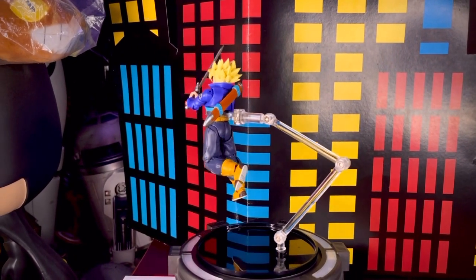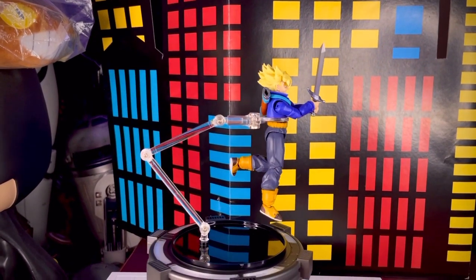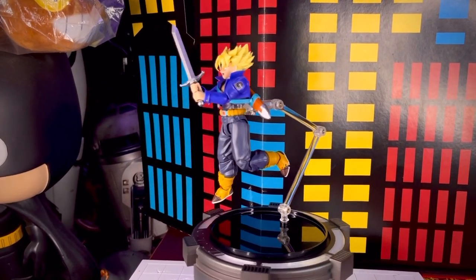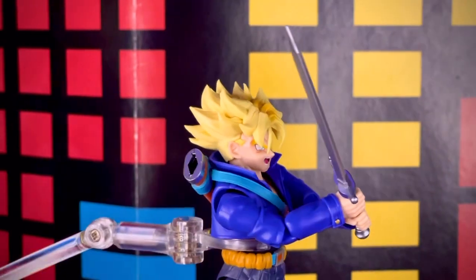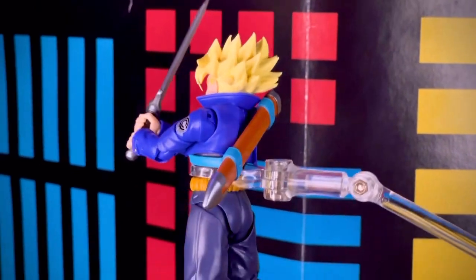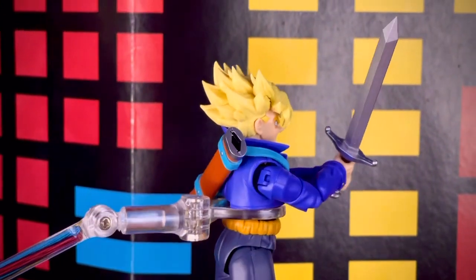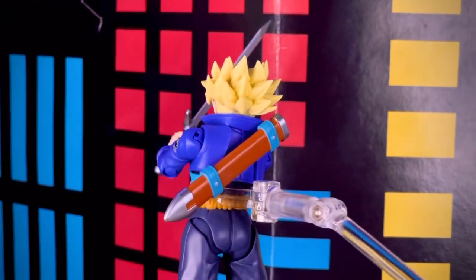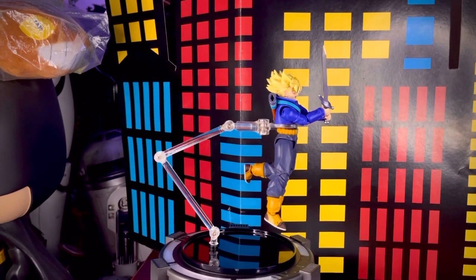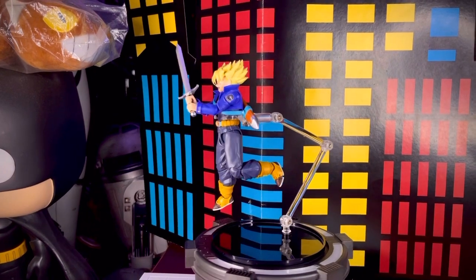La figura S.H. Figuarts de Trunks 'Boy From The Future' mide 14 centímetros de altura y salió a la venta en abril del 2023, junto con la de Vegeta que ya hemos revisado hace unos días en el canal. Lástima de las articulaciones, pero ni modos — si se corrige, será con una posterior reedición, como suele hacer Bandai. Al menos ya tenemos esta figura que viene a completar parte de estas nuevas piezas que se empiezan a relanzar con nuevas articulaciones. Con el lanzamiento de Mecha Freezer y King Cold, vamos completando la línea de Dragon Ball Z.